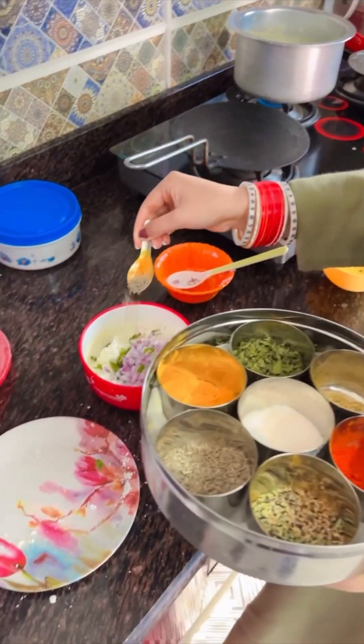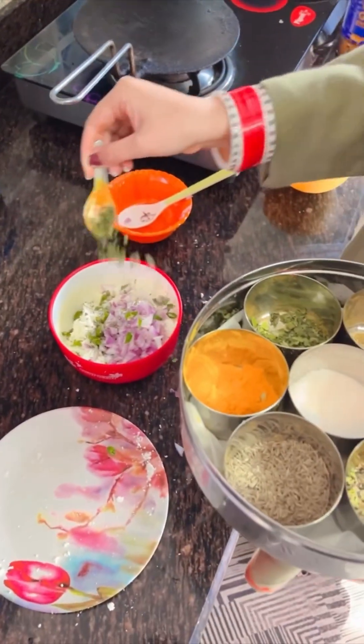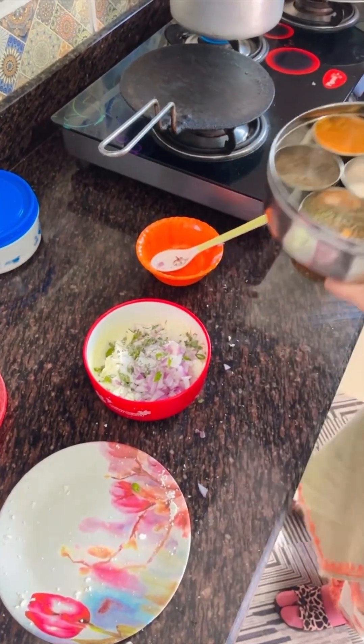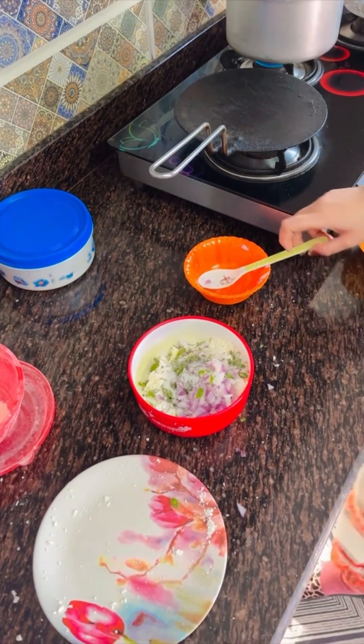Now we will add some jeera, some curry leaves, methi, and salt. Now we will mix it all together.